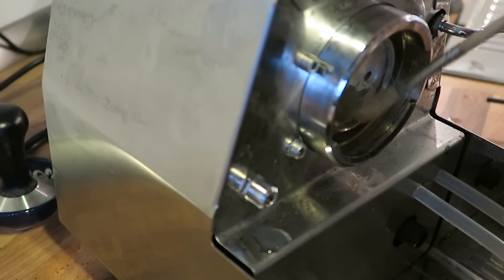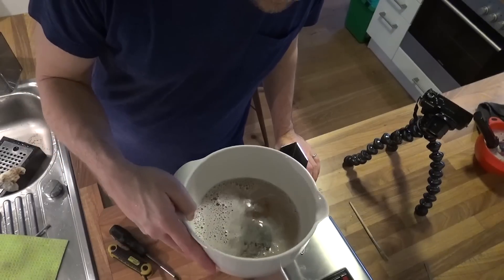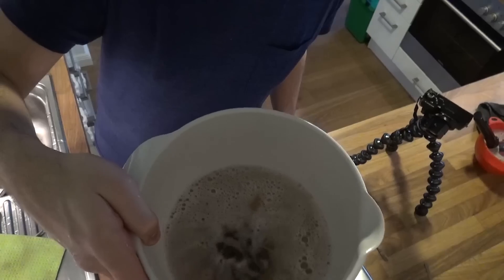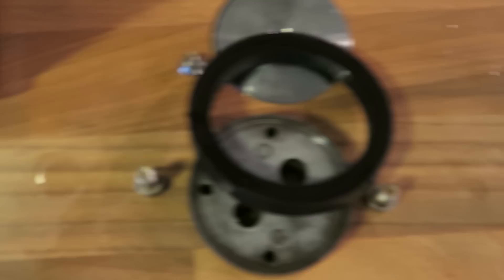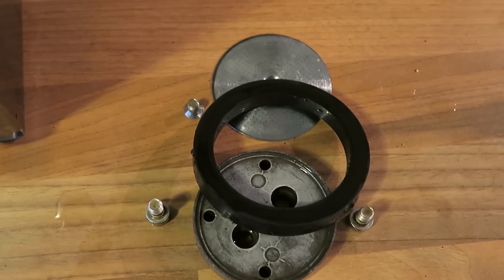Now we take the brush. You remember this bowl? Look at the water — it's really brown from the coffee. So it worked. Look at this — it's really super clean now.